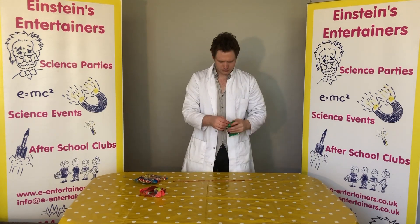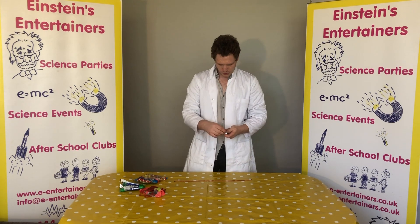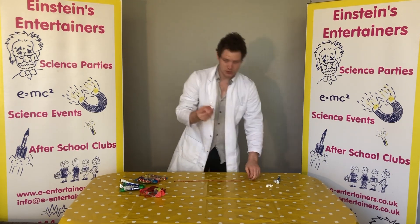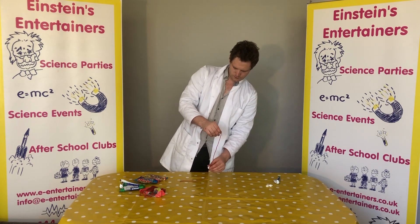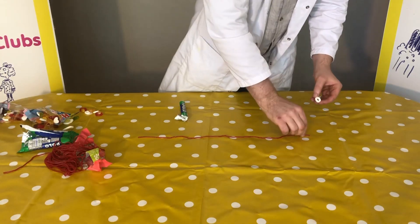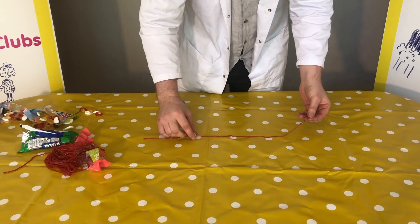Get yourself some polos out. We are going to put this in here, and you want to thread your polo through your strawberry lace. Now the polo represents the vertebrae, which is the bone in your spine.